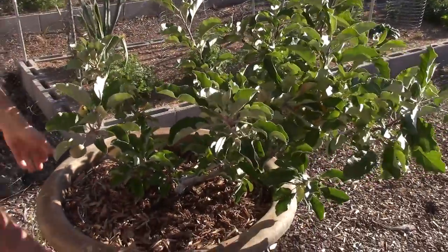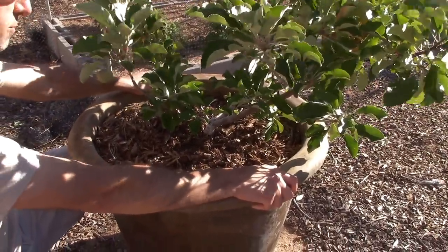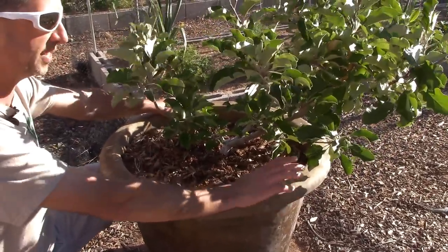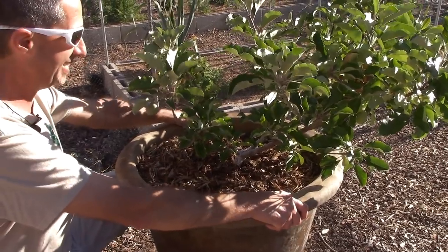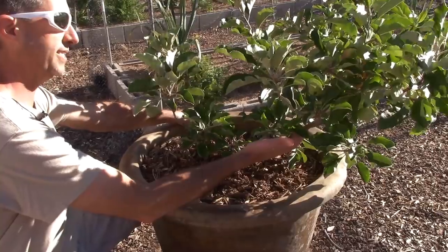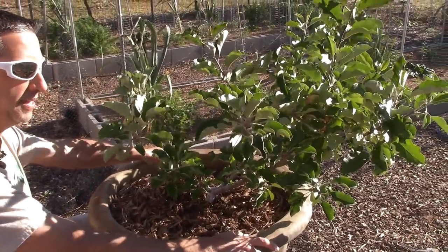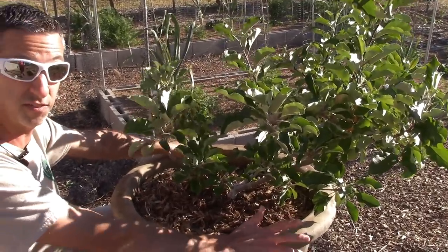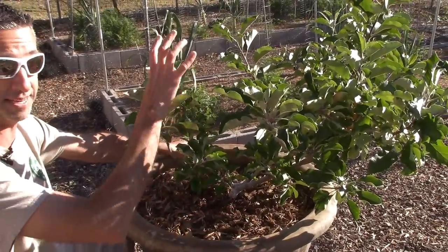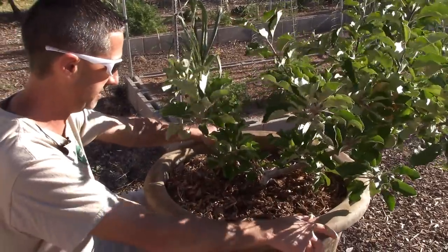Let's look more closely at the pot. This is actually a cement pot — we got it from Lowe's, I believe it was around 70 or 80 dollars, less than 100. We chose a cement pot on purpose because it's very, very heavy even before you add soil. As this tree continues to grow at about a foot a year, in a couple years it's going to be a five, six, or seven foot apple tree, and we want to make sure it can withstand the tremendous wind we get here in the Wickenburg area.